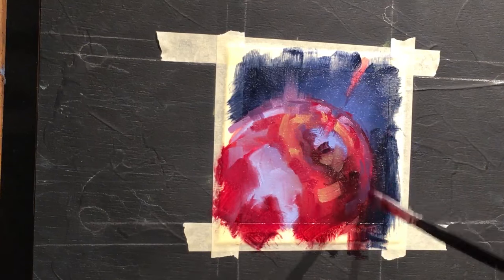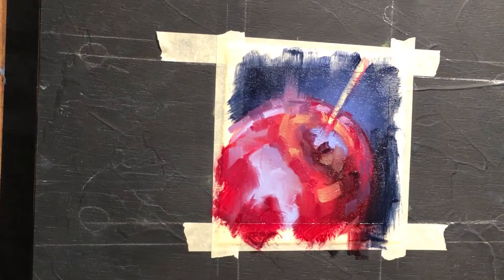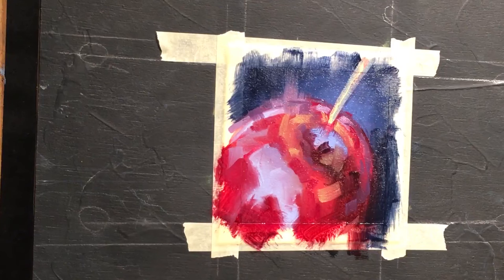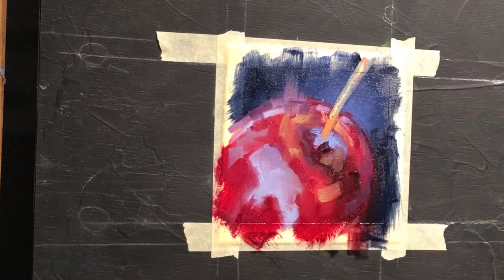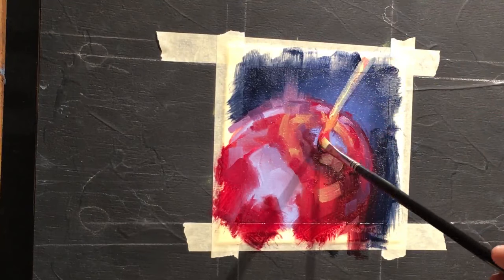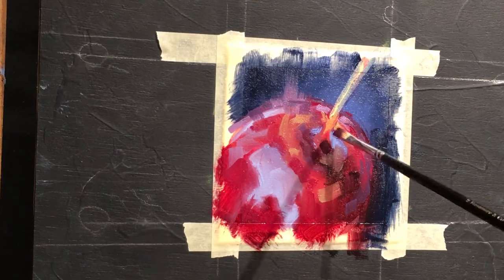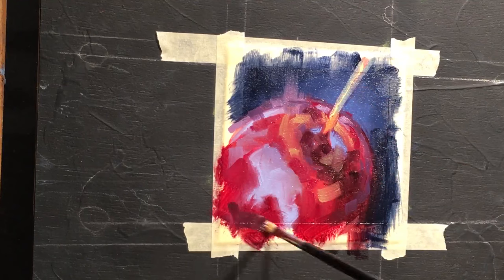Moving into some richer reds within the main lighted candy apple. Now we're going to start working on the stem — getting in the warm side of the stem, then cooling it down with a little bit of blue for the shadow side. The value difference is slight, but there's a hint of warm and cool to create a sense of light and shadow. Where the stem meets the candy apple coating it gets really orange, and as the stem gets deeper it gets covered with more candy apple coating so it gets really dark.